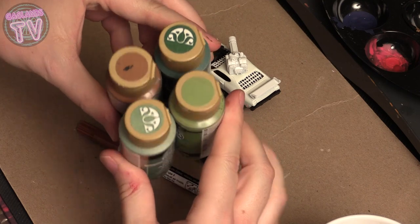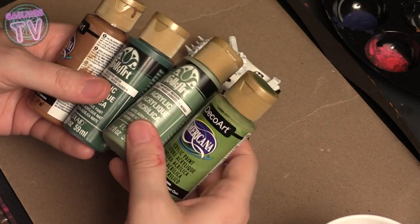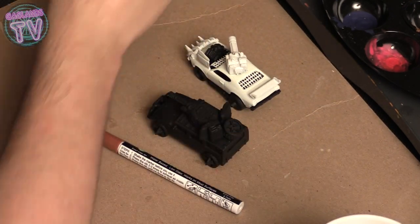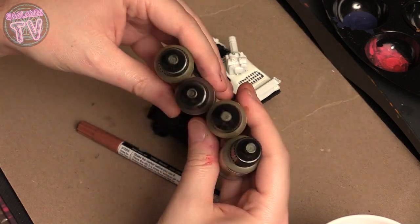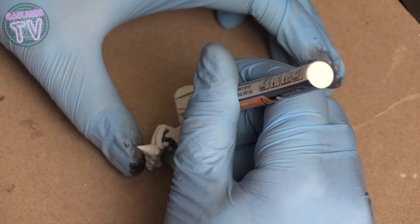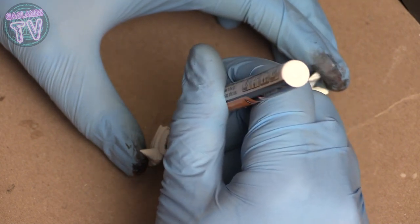I'm thinking of doing an army pattern on the white car, so I have these greens and browns that I got at Walmart — they're pretty cheap and you can probably find them on Amazon or your local game store. You could also find Vallejo ones; they're a bit more expensive but have nicer pigments and colors. Whatever your budget is, choose what paints you want.